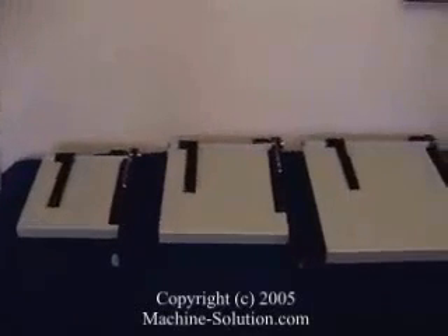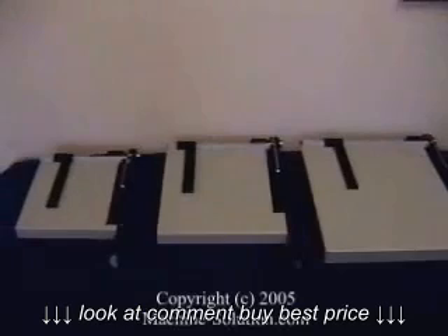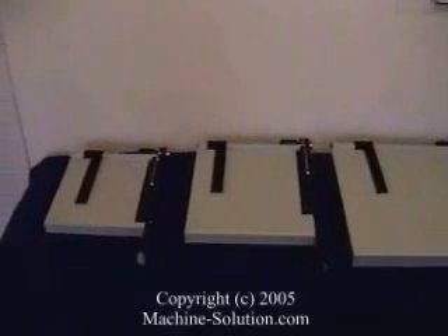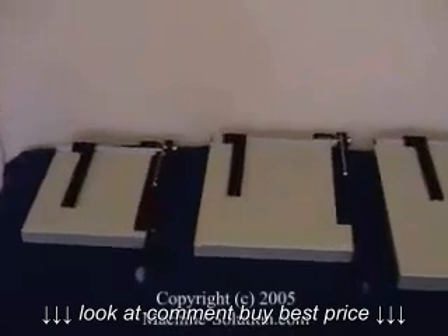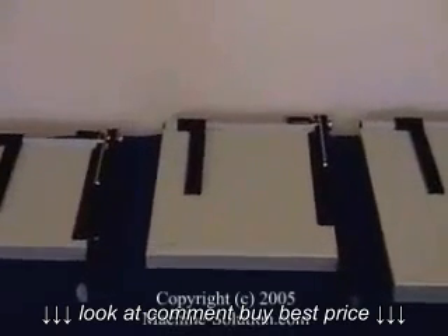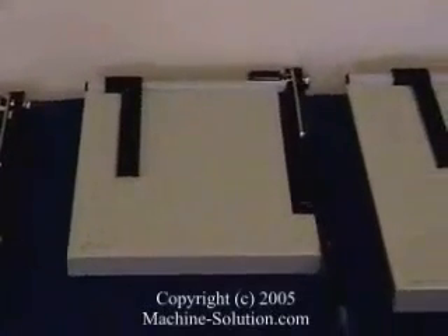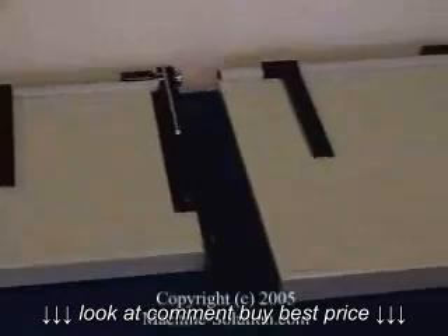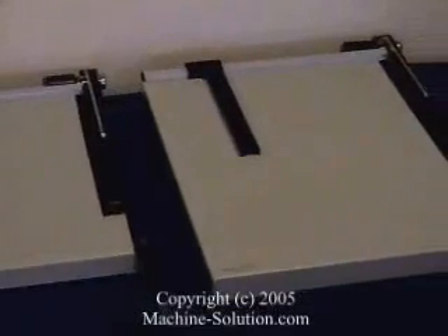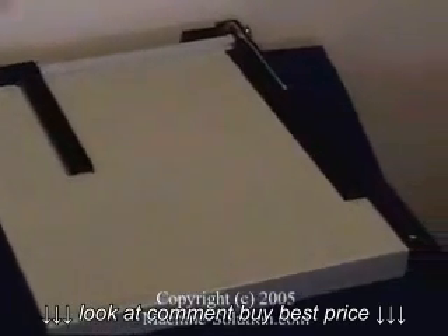The 12E paper trimmer has a cutting length of 12 inches and can cut up to 15 sheets of 20-pound paper at once. The next size is the Vantage 15E, which has a cutting length of 15 inches and can also cut up to 15 sheets in one pass. The last model is the 18E Vantage trimmer, which can cut up to 15 sheets at once and has a cutting length of 18 inches.